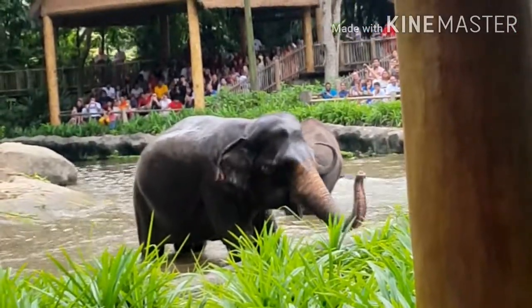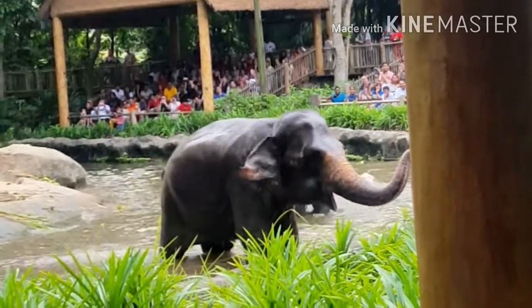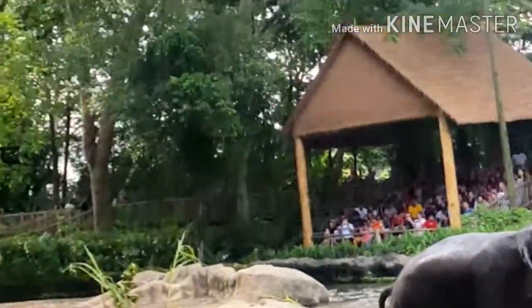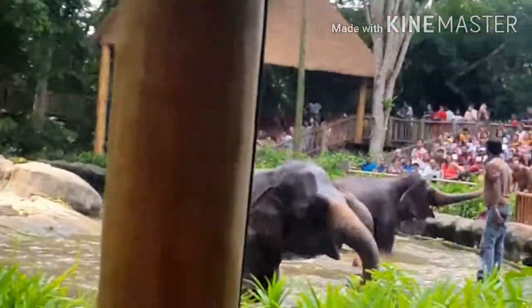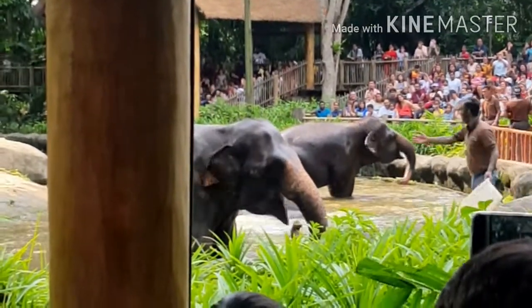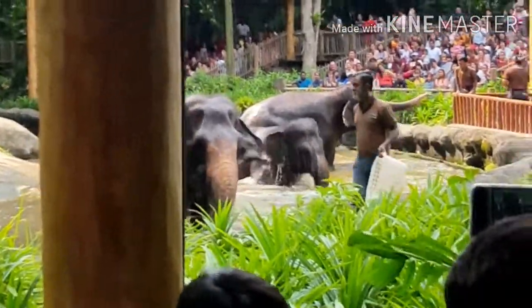When they play around with each other, they can get rough and might get wounds. As I mentioned earlier, all the training here is done on the food reward system. Michael just gave her that piece of honeydew.